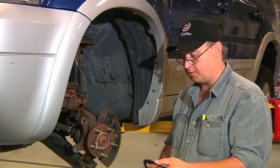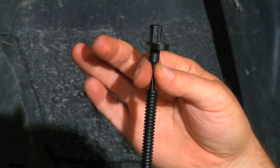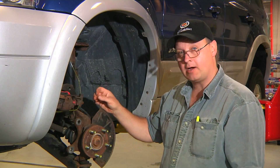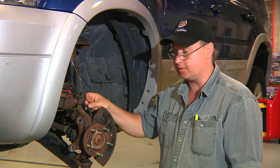If this protective cover or fairing becomes damaged, it should be replaced with a similar type material of the same quality. It may even be more cost effective to simply replace the entire sensor. You've learned how to repair or replace a plastic fairing on an ABS system.